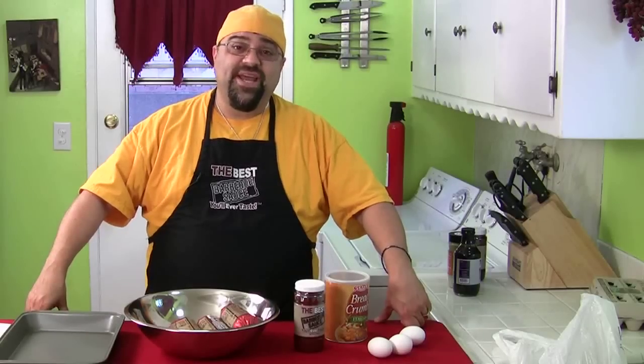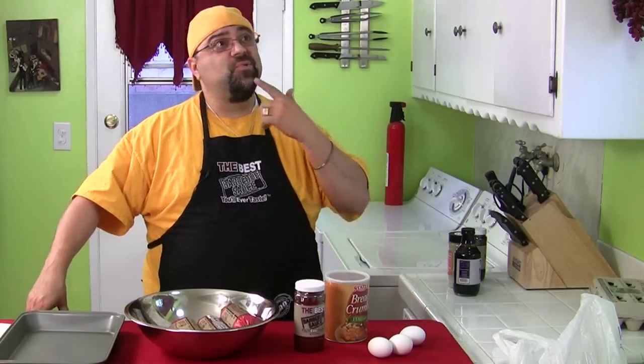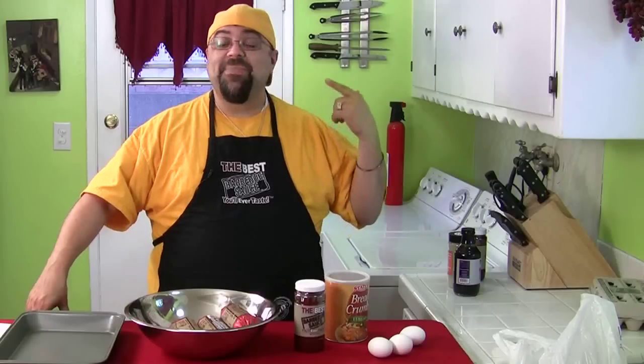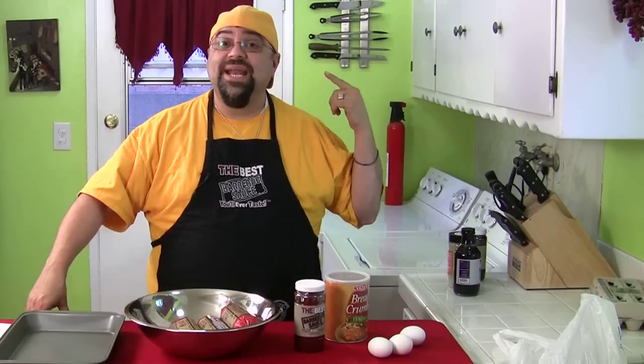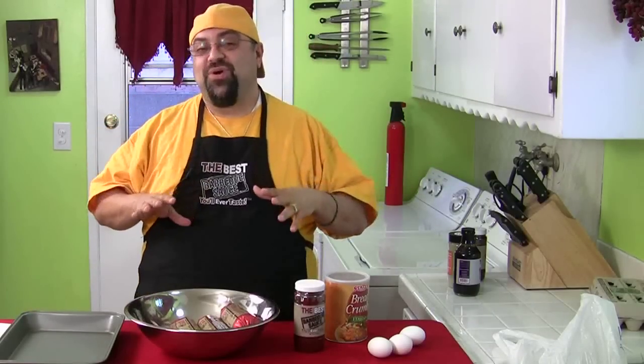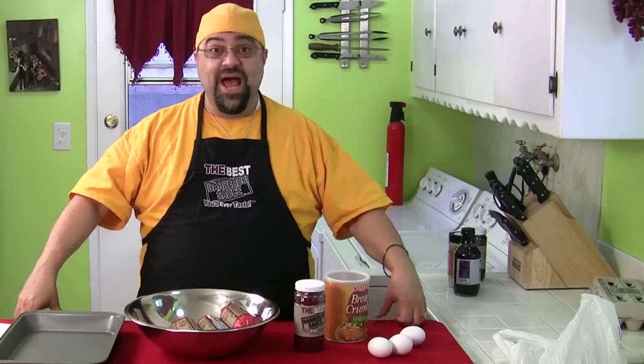Hey, how are you? Jack Scalfani here and it's another episode of Cooking with Jack. This is episode 49, which means my 50th episode is going to be next week. I'm going to try and do something special for my 50th. Can you believe it? I don't even look 50.